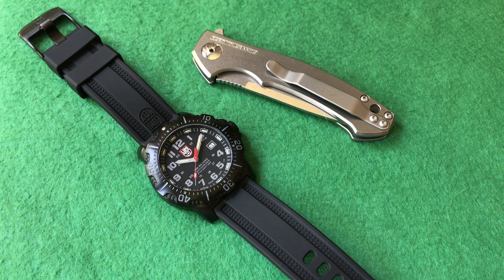Hello and welcome to Wristwatch Obsession. I'm your host, Edgar, and today we're going to talk about and do a review of the Luminox ANU, or Authorized for Navy Use, dive watch.